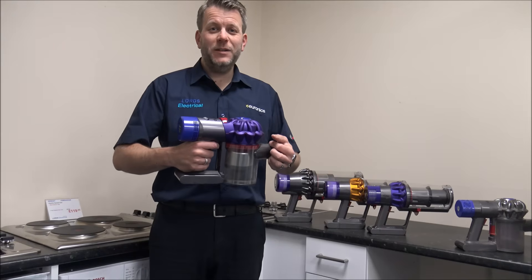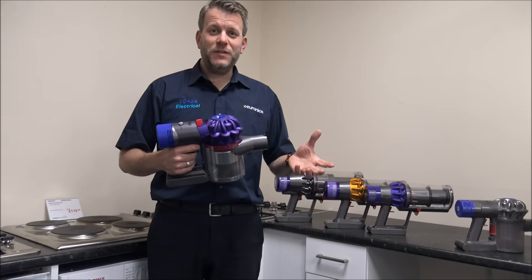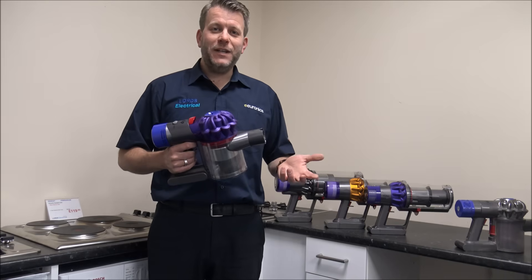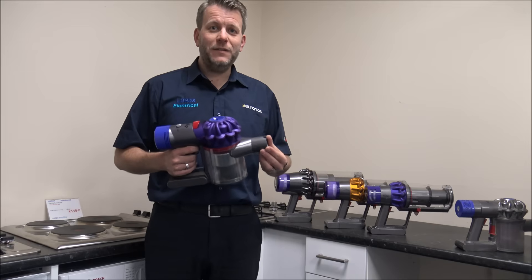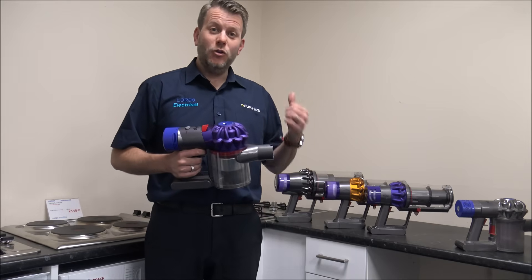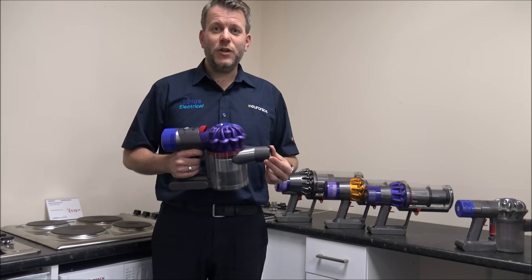Hi. Does your Dyson make this pulsing sound where it stops to suck up? I know I've had it myself and it's really frustrating. In this video I want to show you how to solve it. It doesn't matter whether you've got the V6, V7, V8, V10, V11, V15, or even the new Outsize Absolute — I've got a solution to show you how to solve it.